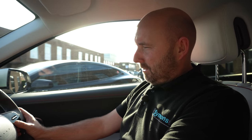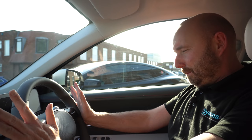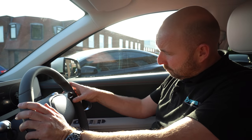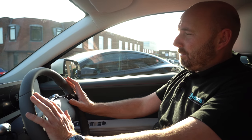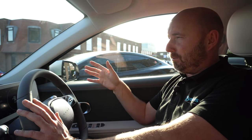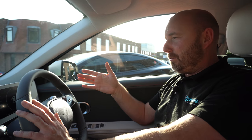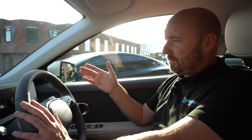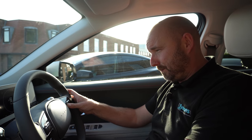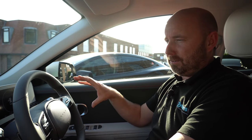Like most cars now it has lane assist — if you veer out of your lane it will beep at you. But you can't permanently turn it off; you can turn it off each drive by pushing and holding the button, but you can't set it to always off. The problem is in the UK, on country roads, you're naturally going to be near or crossing white lines in the centre of the road, and this car will beep at you every single time unless you remember on every journey to push and hold and turn the system off. That's a bit annoying — it's not the only car that does it, but on narrow UK country lanes it's frustrating.